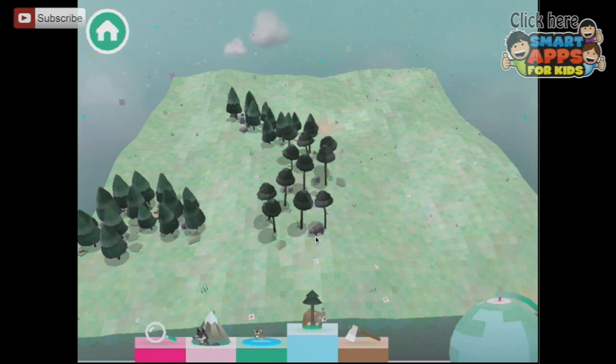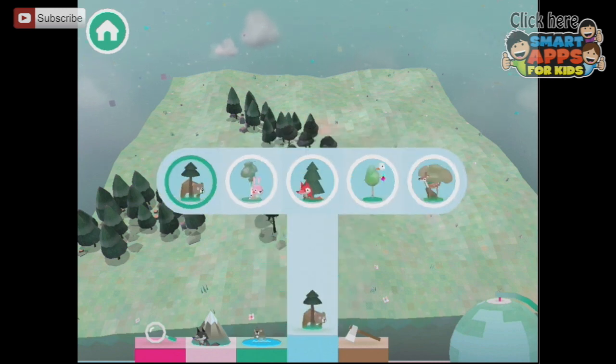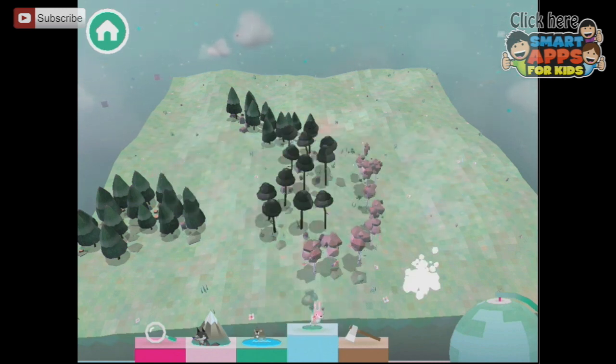Did you see that big flash of white? An animal appears every time that happens, and the bear belongs to these trees. Let's add some trees that come with the hare — look, there's a hare there somewhere, there are two of them! I saw the trees appear.